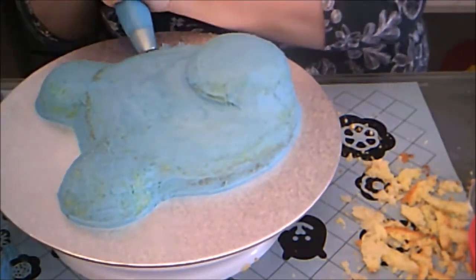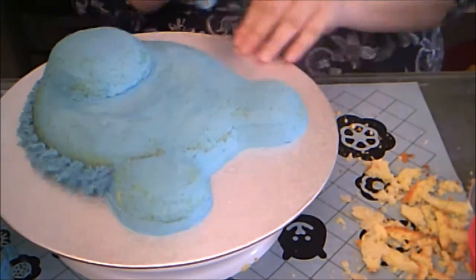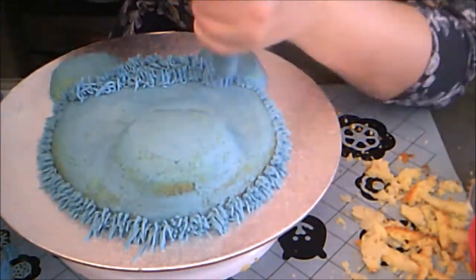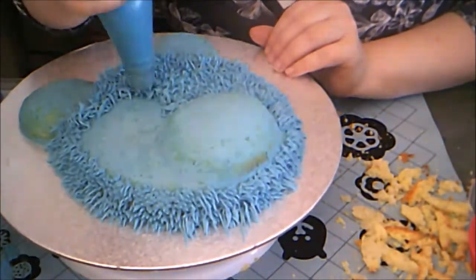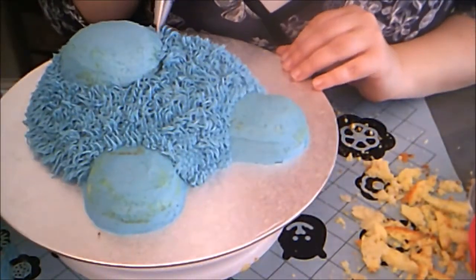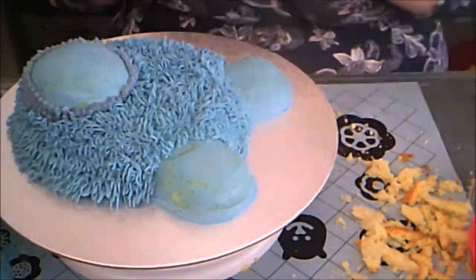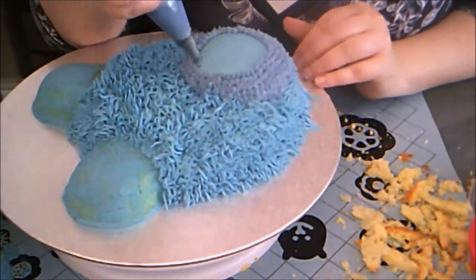Then I started piping fur onto the bear's face with the blue buttercream, skipping the snout and the ears at first. Then I switched piping bags and piped the snout with the purple and the small star tip. This takes significantly longer to pipe than with the grass tip, so get comfortable if you want to use this technique.